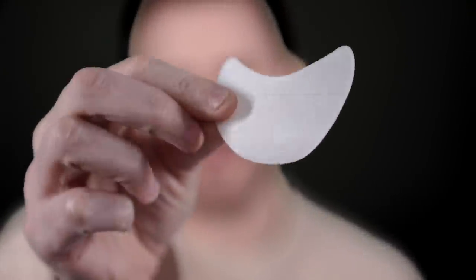Hey everyone, today we're going to be dealing with those pesky hooded eyes. Let's make a start. So what you're going to need is a shadow shield, or if you don't have one of these, then just use a tissue. These just tend to be a bit easier to deal with.